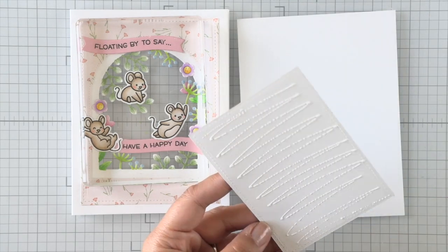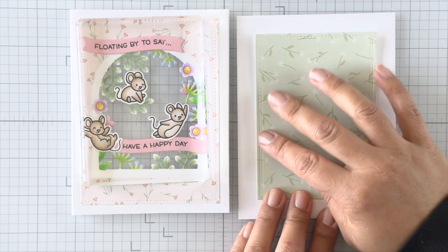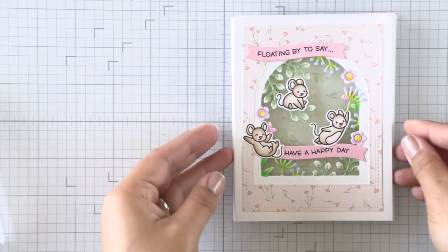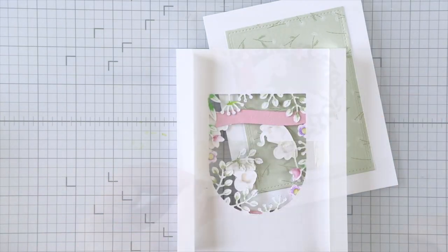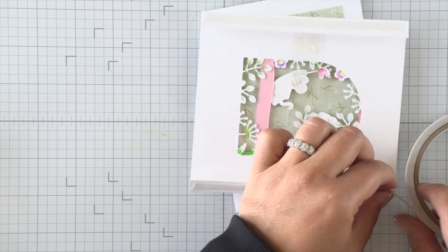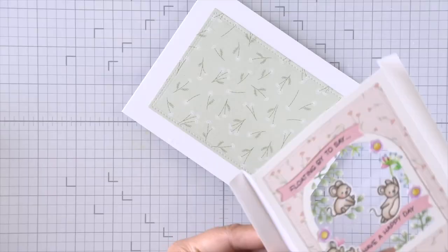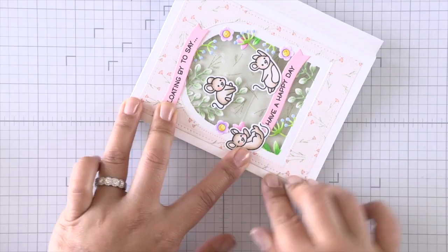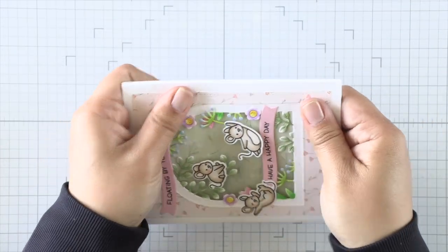To create some color behind that window, I'm going to use another stackable die — this is the second largest die in the large stitch stackables. I wanted something that's not going to interfere with the flaps on the folds of our Z-fold, so I'm using a smaller stitch die and attaching that to a card base. Then I can use some double-sided strong adhesive tape on the flaps or tabs of this Z-fold and attach it to the card base — and after that, our shadow frame card is complete.